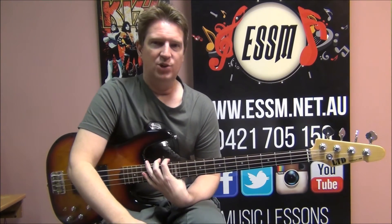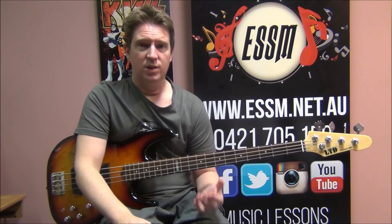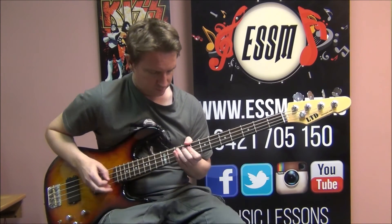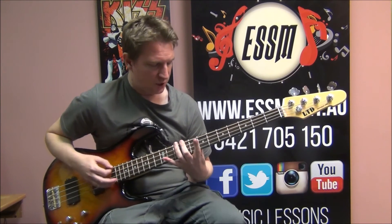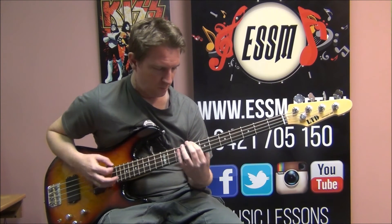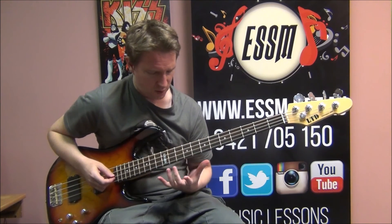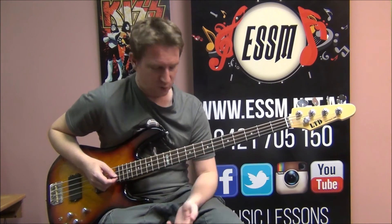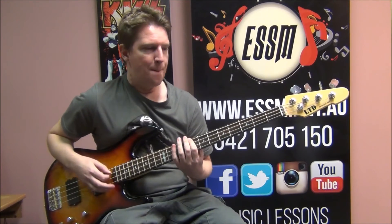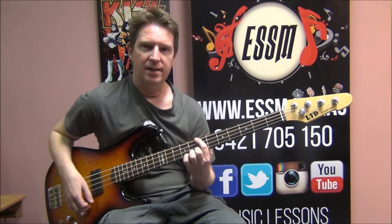So we've now completed the verse, the pre-chorus, and the chorus — just about everything you'll need to play this whole song. Let's look at the outro. At the very end of the song it's part of a verse — we start to slow down a bit. We make it to the C, but instead of sliding back to G, we're just moving back one fret to a B. Here's where we play the last repeat of the verse — C's, B — and finish on a B as well.